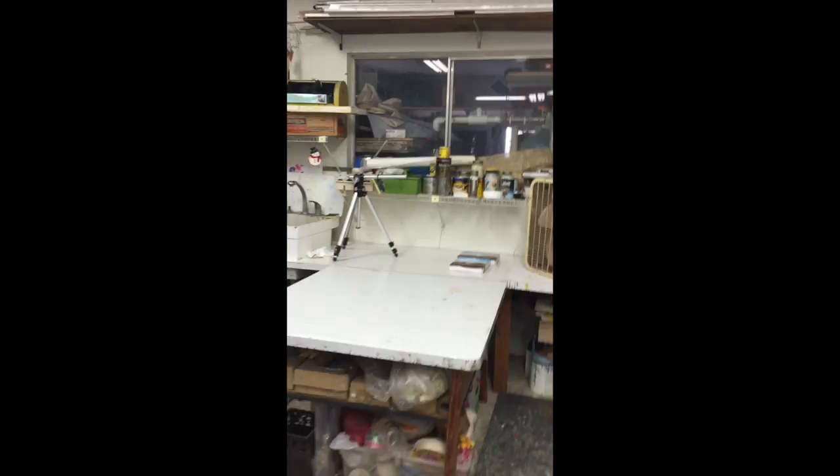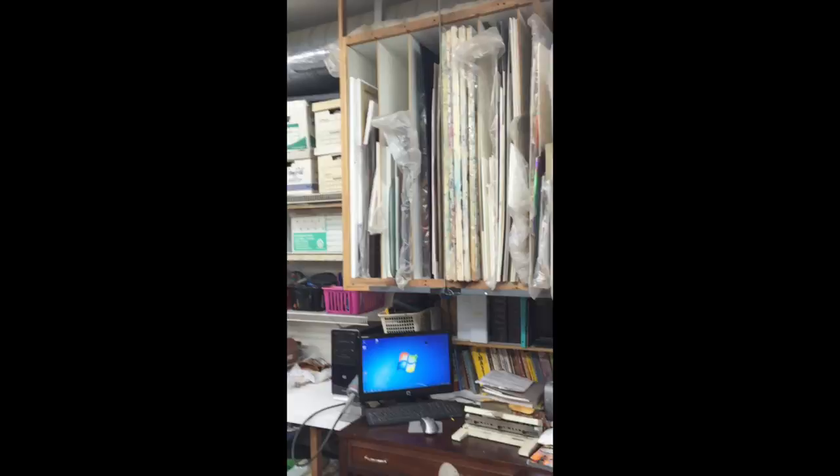All these areas up here I can store things — computer so I can listen to my music, paper cutter. The big table over to the right is the stretching machine for the canvases, and out the door we go.